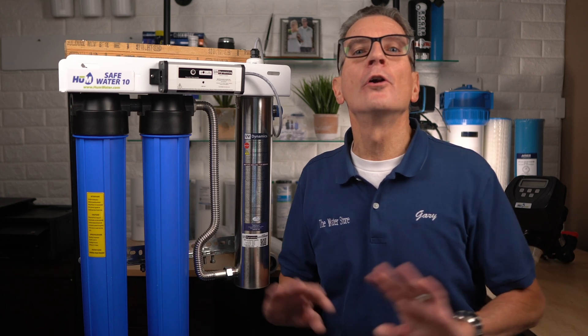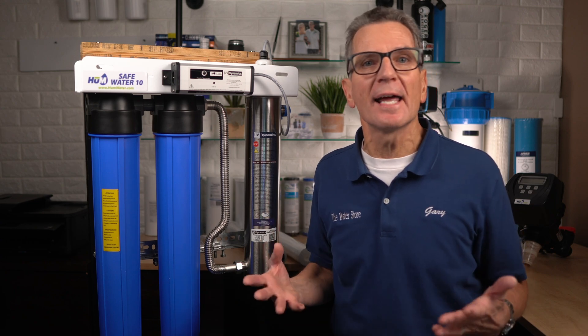Not sure if your water is compatible? No problem. You can either have your water tested locally, or mail us a sample for a free basic test. More info in the description down below.